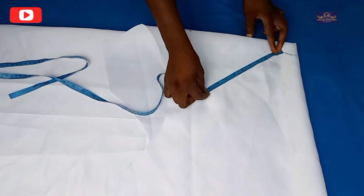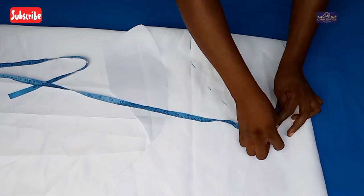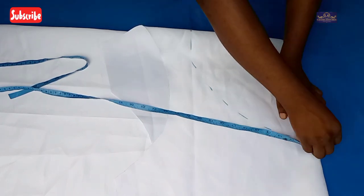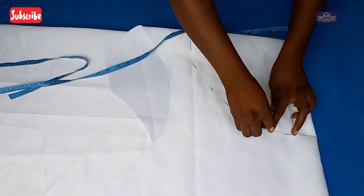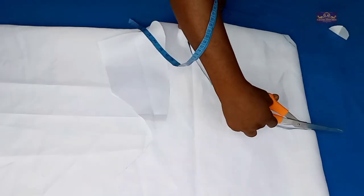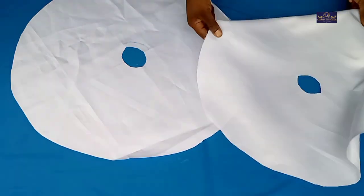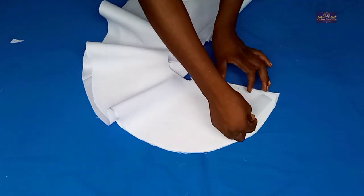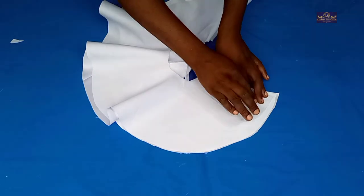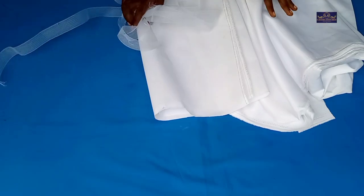Hi guys, my name is Amaka and this is Lizama Stitches. Welcome to today's tutorial, thanks for being here. In this tutorial we are going to be learning how to make an exaggerated circle sleeve. If you're yet to subscribe to this channel, please click on the subscribe button and also turn on the notification bell so that you'll be notified whenever I upload new videos.